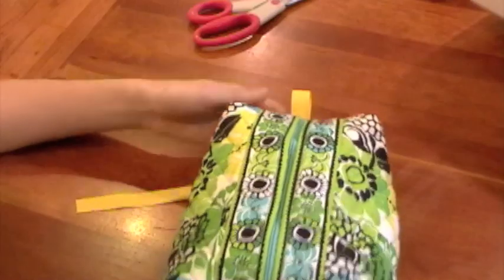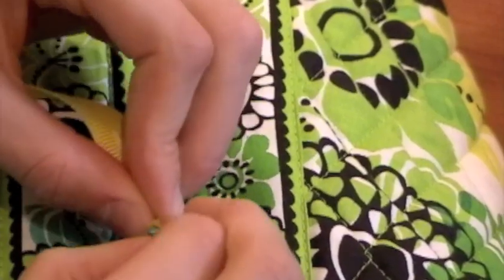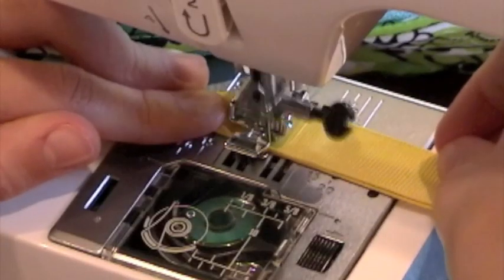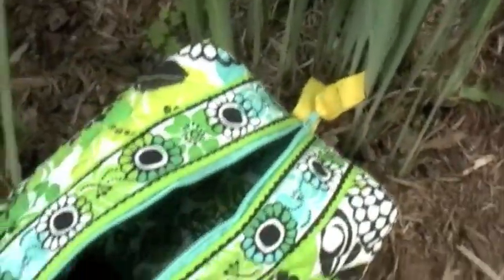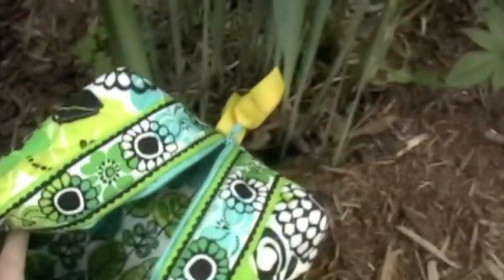Clip off any excess thread to make it all pretty, then turn it right side out — and you have your bag! You could be done now, but to make it perfect add a zipper pull: put a ribbon through the zipper pull and sew along there. This bag can hold cosmetics, a hairbrush — you can use it as a toiletries case when you're going on vacation.